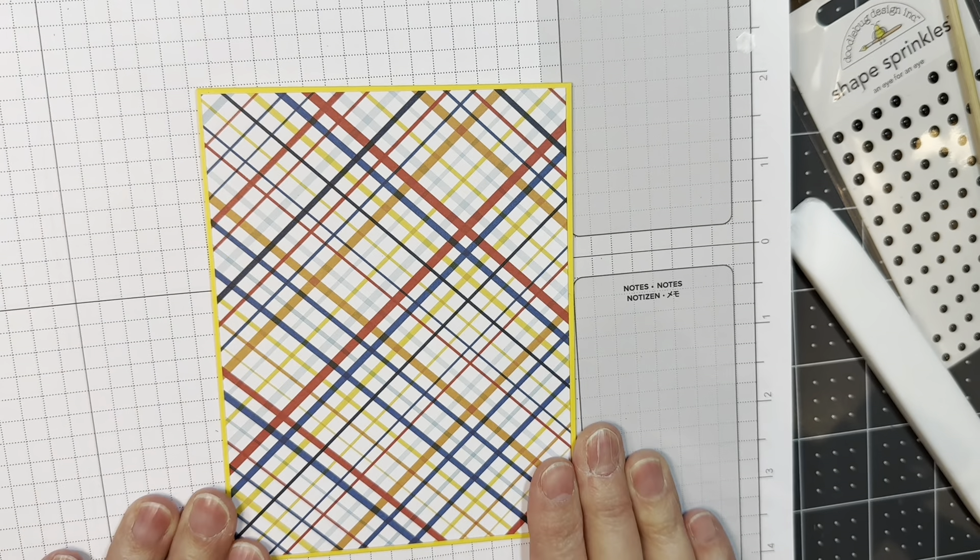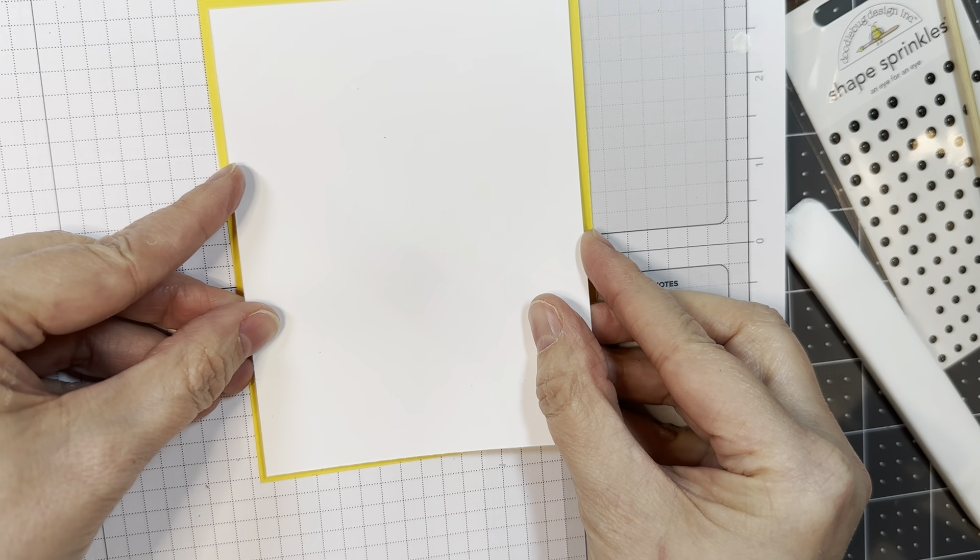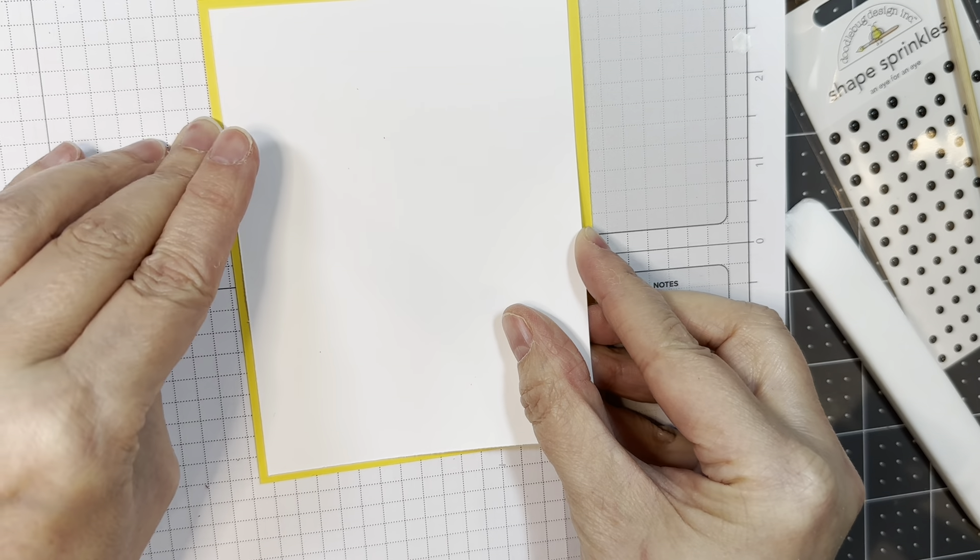This is just some lightweight paper — I think it's Neenah Solar White, maybe 80 pounds, something like that. Obviously you could see pen writing on yellow, but I just think it makes it look a little bit fancier.